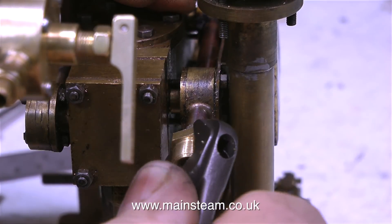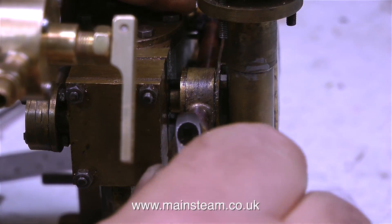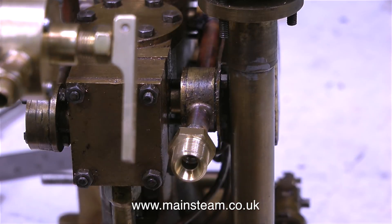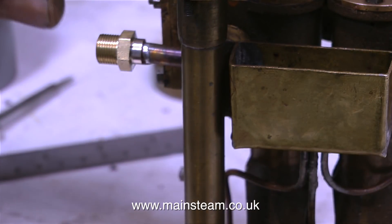This is a larger fitting than the one on the steam inlet because it needs to be — it's the exhaust and I'm going to use quarter inch diameter piping to get the steam out of the engine as quickly as possible after it's done its work. This is the way of things with gas engines; don't forget steam is an invisible gas.